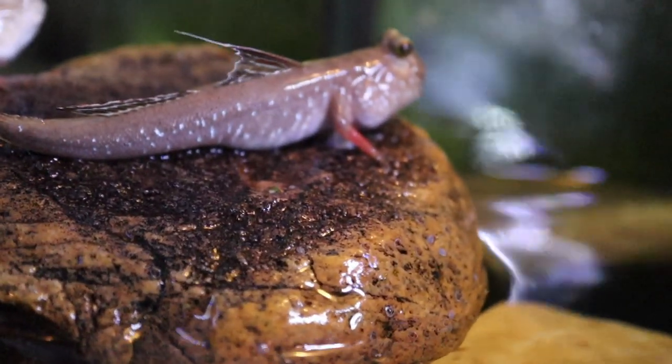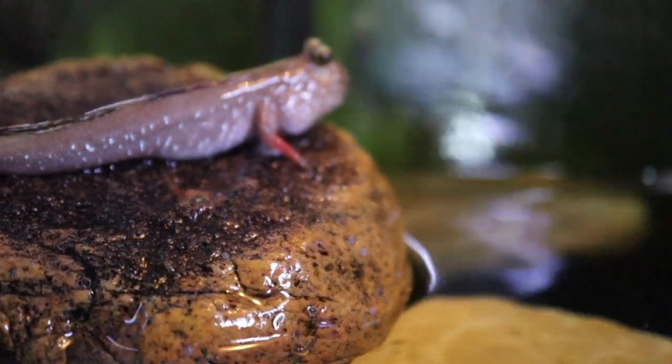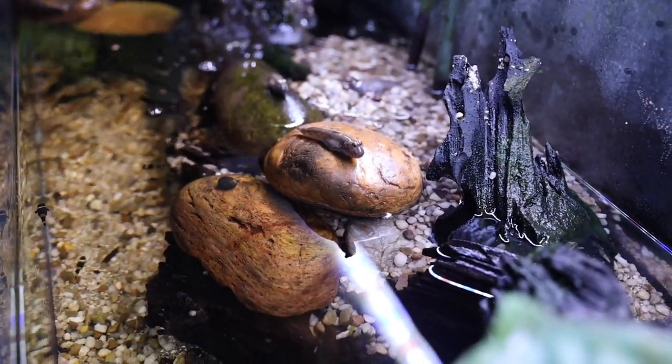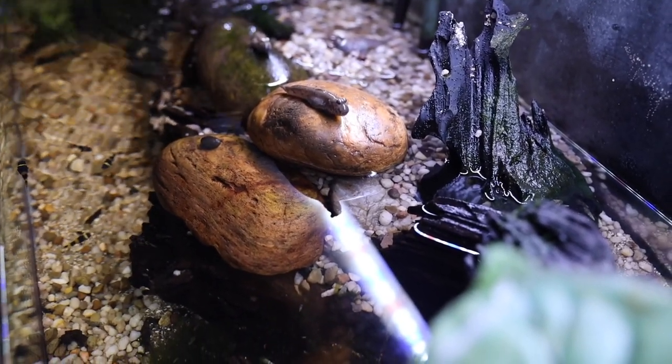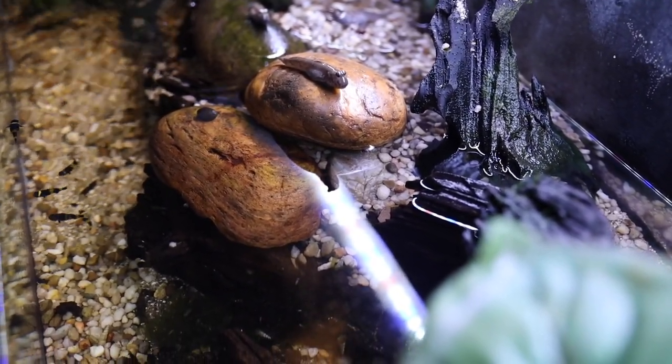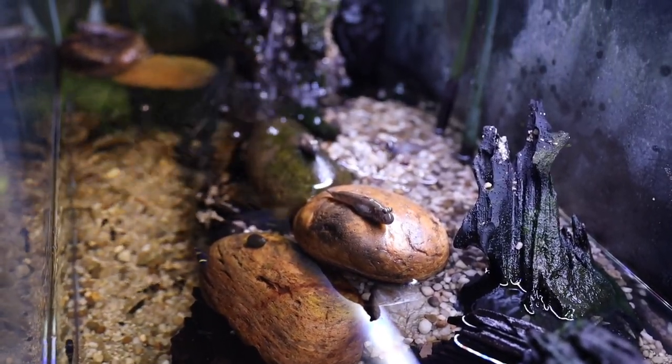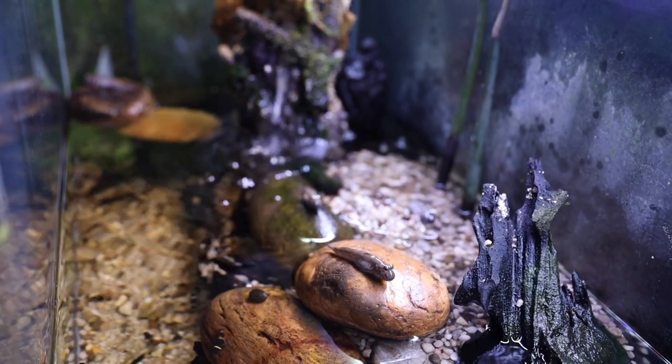A lot of you are familiar with this tank. It is my Indian mudskipper tank. It's a 40 gallon tank with brackish water, which is a mixture of fresh water and salt water. In here I have a combination of different fish — I've got bumblebee gobies, which are the fish you see swimming down below in the water section, and I also have my Indian mudskippers.